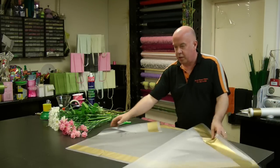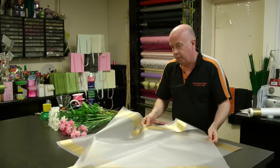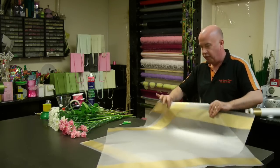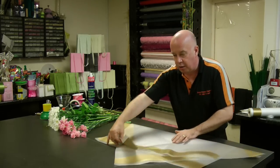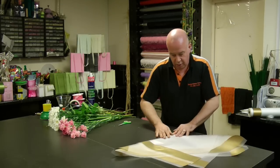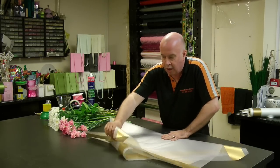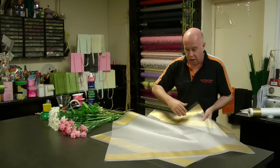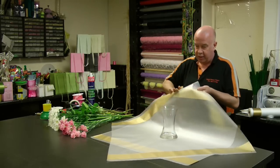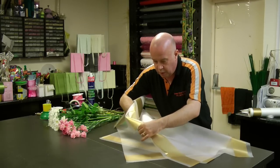Once we've done this, we then place our cellophane on top of each other — what we're creating is like a star effect. Then we're going to fold to find the middle centre of the cellophane. This makes it easier when we place the vase on.